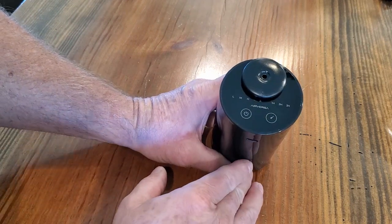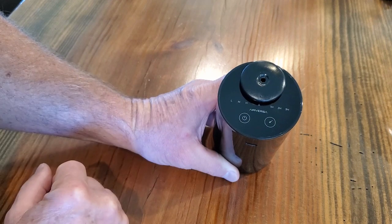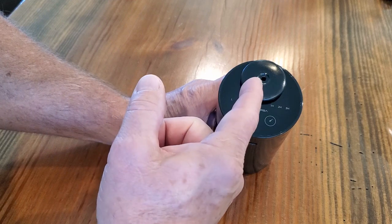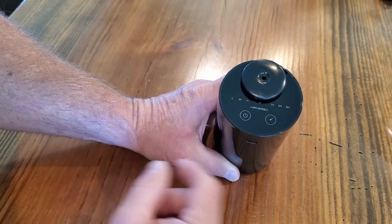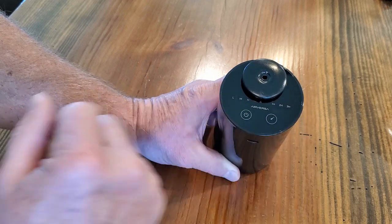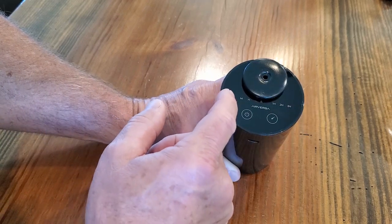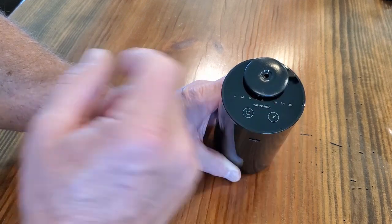On the top it has a couple of settings. You have low, medium, and high — that is the duration of time that the atomizer will actually puff out the scented oil. And then you have a duration setting for how often you want it to run. So if you have it set to one hour and set to low, it's going to run on the low mode every hour.